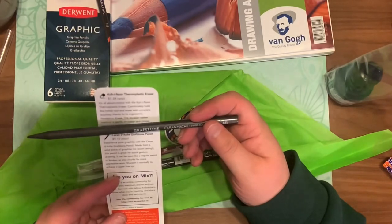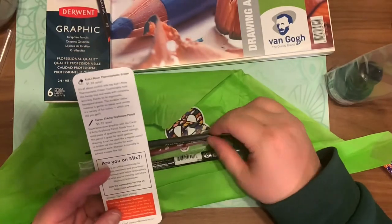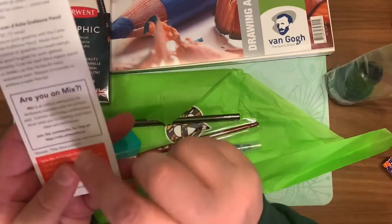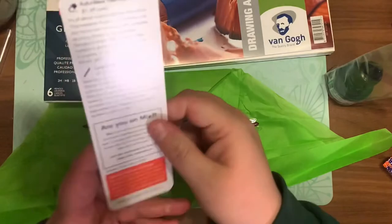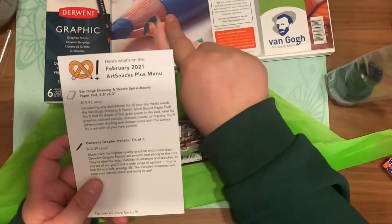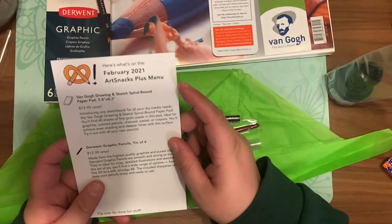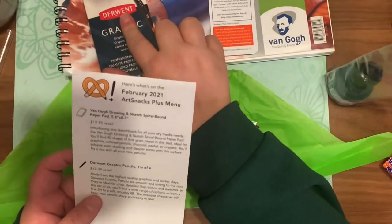I am not affiliated or associated with Art Snacks — I actually buy these boxes. The Art Snacks Plus box is usually around $52 including shipping, and the regular Art Snacks box is around $25. Not too shabby — you get your bang for your buck. I like getting the plus boxes because it comes with everything you might need. I'll leave a link in the description if you'd like your own.